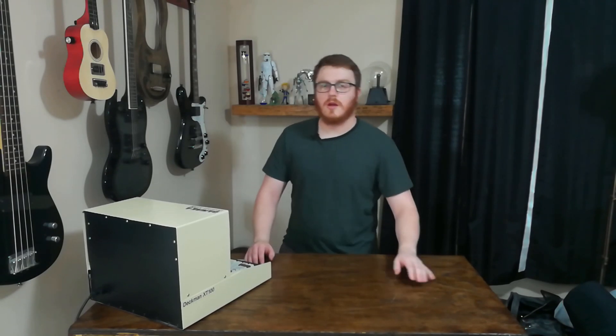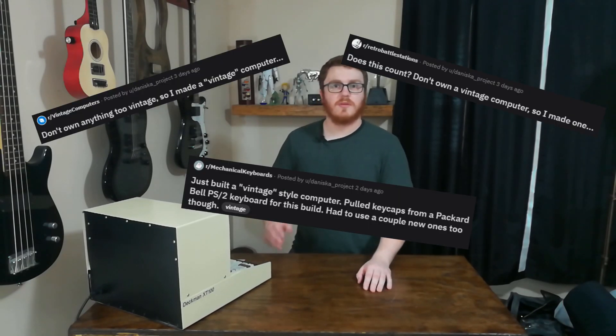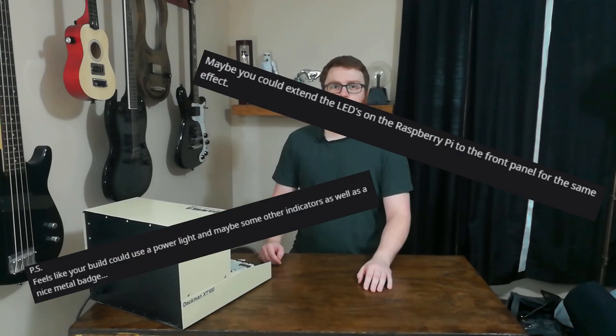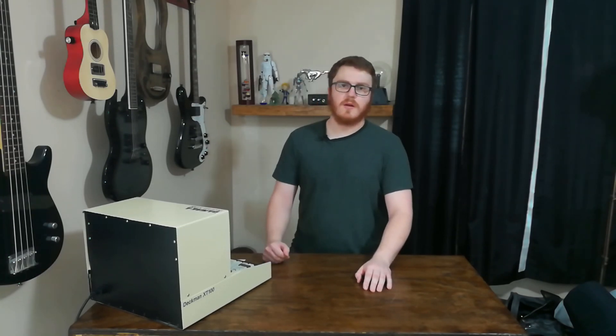I posted a picture of this thing a couple days ago on Reddit on three different subreddits, and I got a number of comments back from people telling me I should add a power LED. So let's go ahead and pop this cover off and go do that.